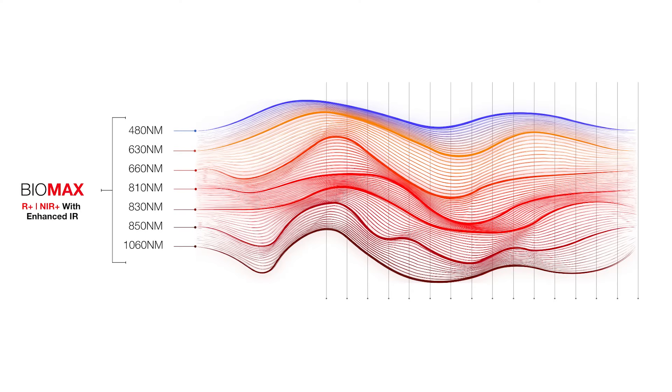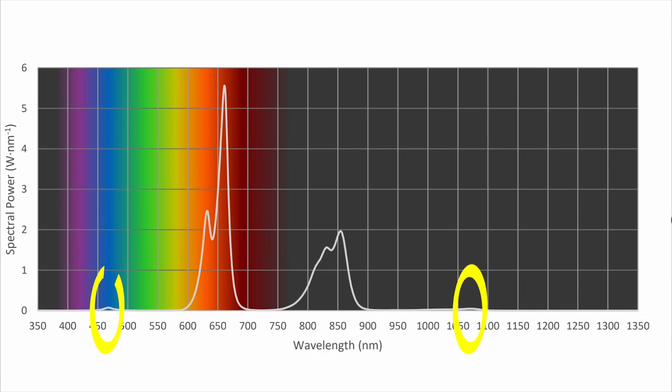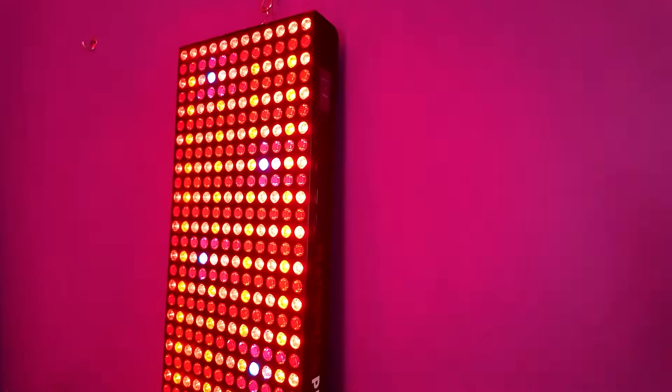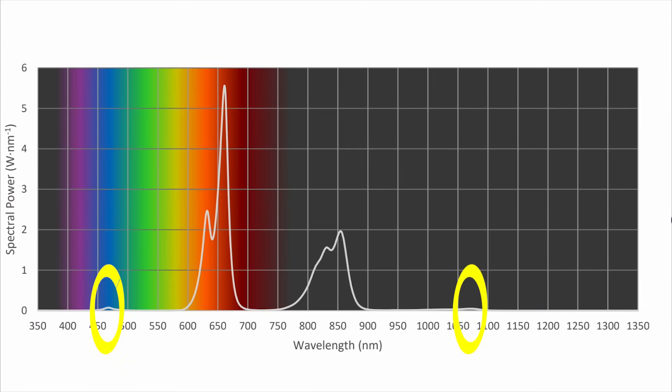Although this panel still uses the Biomax's seven wavelengths — so you get blue, near infrared, and deep near infrared — after seeing the independent lab testing I realized there is very little power going to the blue light and the 1060. In fact, I'd say this is actually a five wavelength panel. You're really not going to get much benefit from that blue or the 1060; these wavelengths hardly even register on the chart. So if you were considering this panel because it had the 1060 or the blue, I would say look elsewhere.